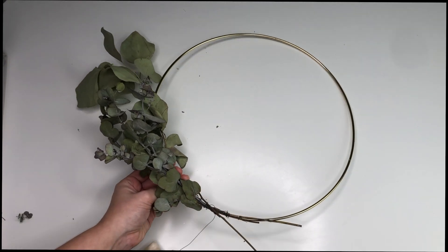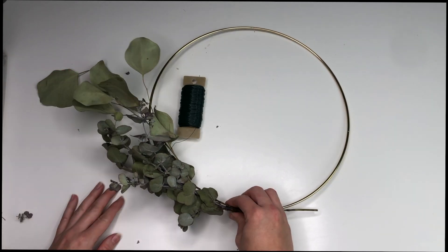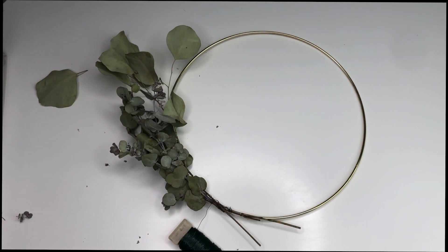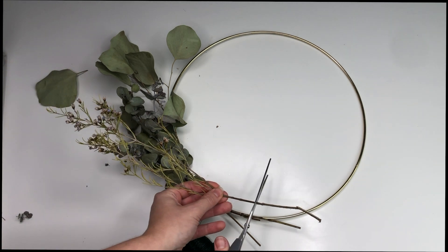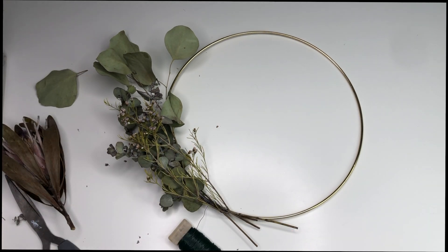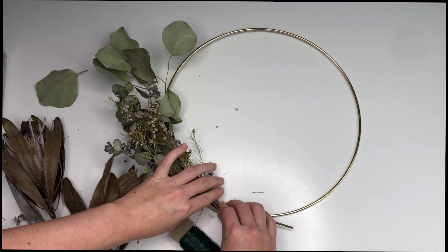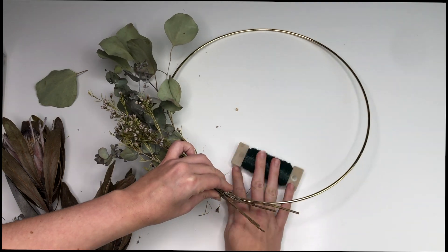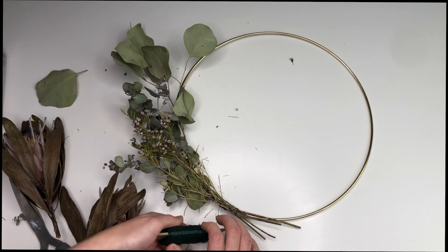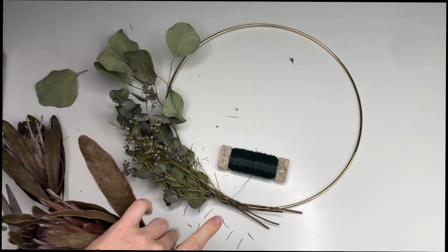With my floristry wire I'm just slowly wrapping that around the base of my leaves, then going up a little bit through the foliage to secure it and curve it along my hoop. I'm slowly adding bit by bit, securing as I go and working out my design. I know I want to have some statement flowers towards the center, so I'm starting with my filler leaves and flowers first. Then I'll slowly add my statement flowers - and each time I add a new layer, I use my floristry wire to wrap it in place and secure it.